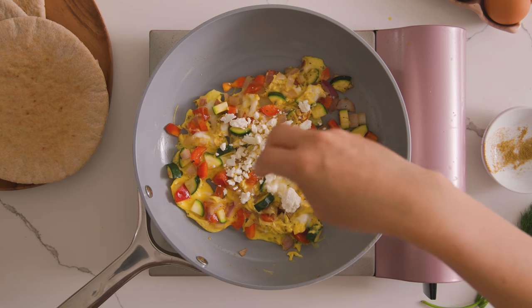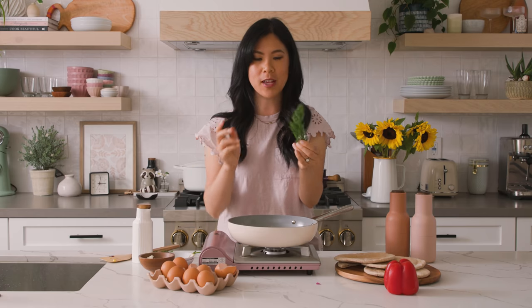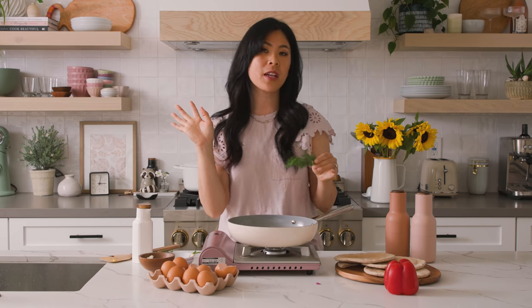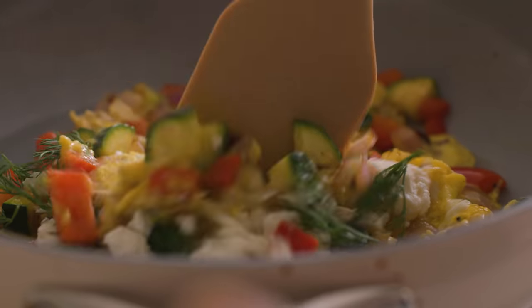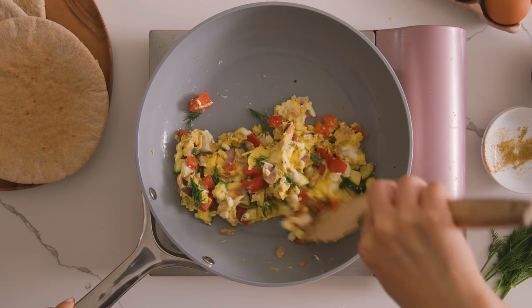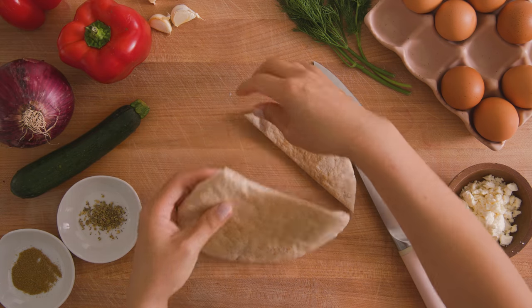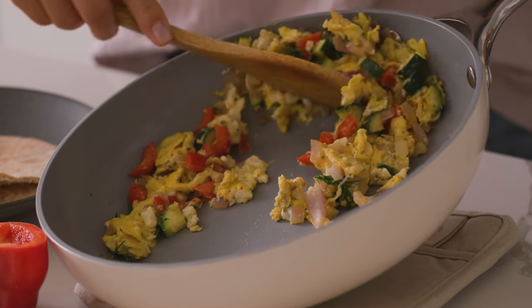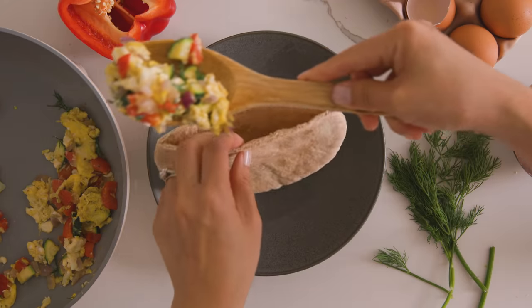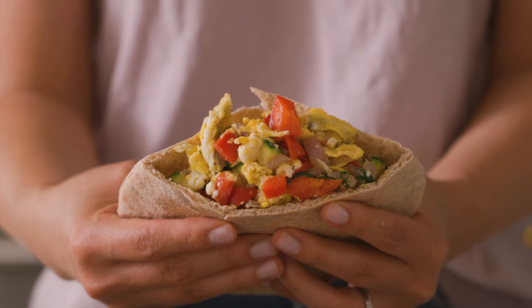It'll continue to cook as we add our feta cheese in there. And for some extra herby freshness, I'm going to add in some dill — but you can add mint, parsley, or even some basil, whatever you have on hand. One last mix, and then we'll scoop it all into our warm pita. I've just cut the top quarter of the pita so we have plenty of space to tuck in our scramble. If you want to add extra greens, I like to add arugula, kale, or spinach in there too. This breakfast has all of my favorite flavors — it's filling and keeps me full without feeling too heavy all morning.